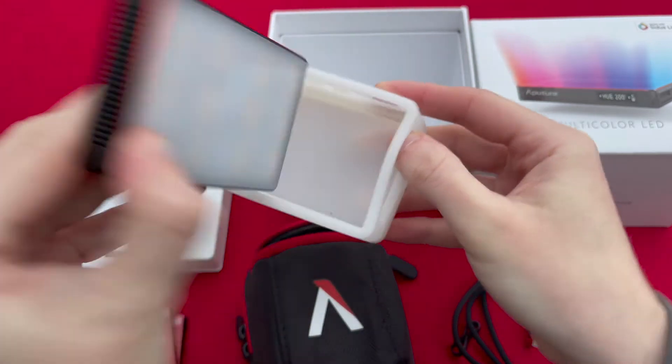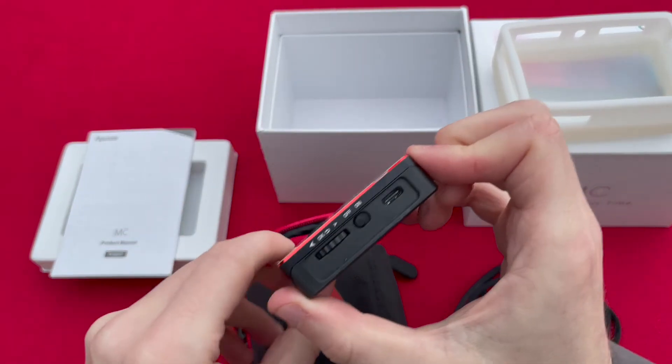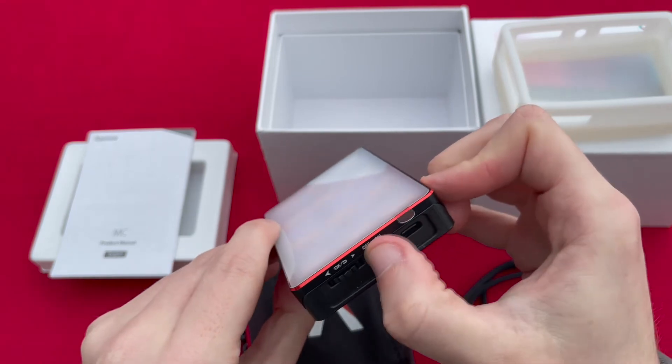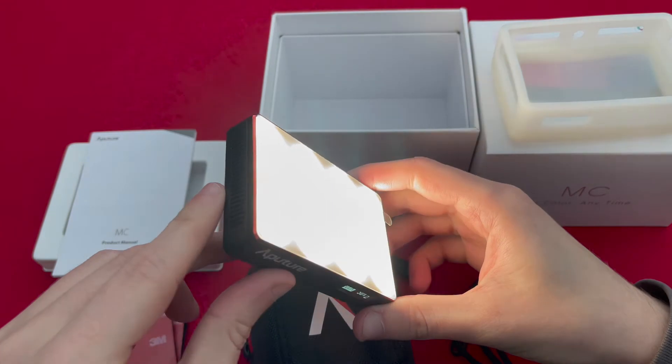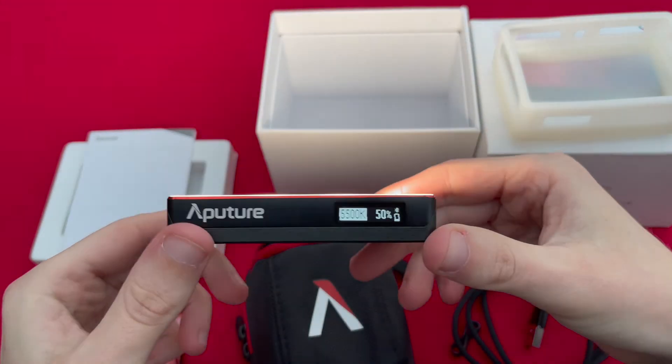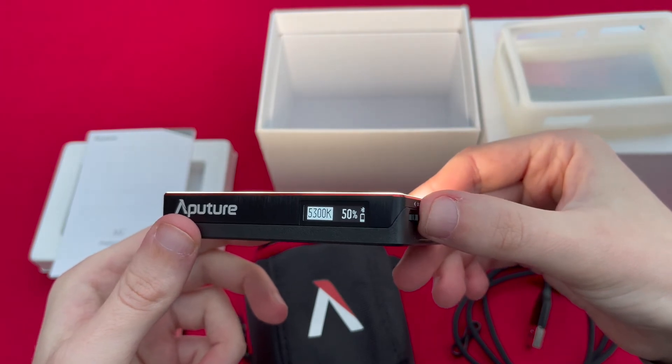Charge time takes about two and a half hours when it's plugged into the USB-C. It also has wireless charging capability, which is very handy. Turning the light on, you can see it gives out — even at 50% intensity as shown on the LCD screen — quite a good level of brightness.